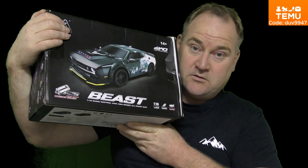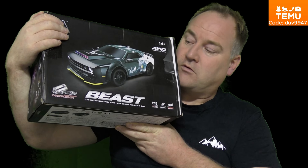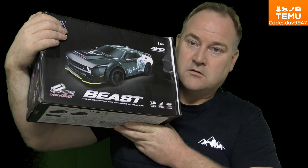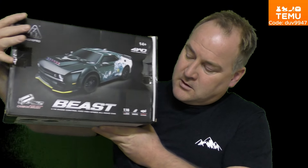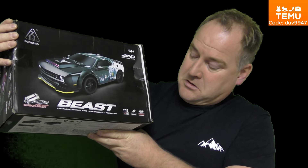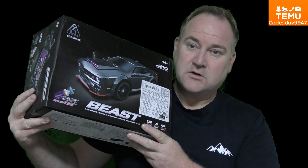It has a two-cell LiPo battery. I think the speed is okay for me. It's a drifting car with four-wheel drive, so that's perfect. It's a 1/16 size. This is a drifting car — I've never tried it before, only buggies and crawlers.